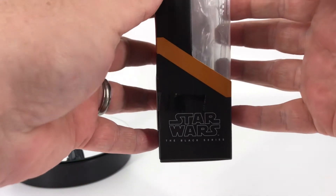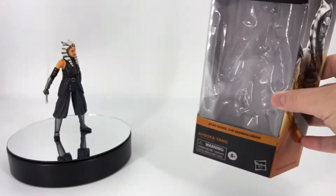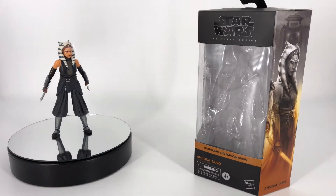Over here on the side you just have Star Wars The Black Series. Up top not much. Down low, a little bit of additional information if you choose to read it. So that's it for the packaging.